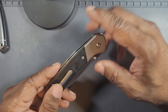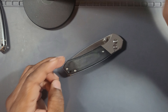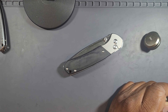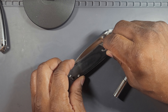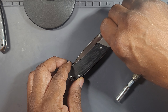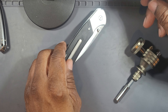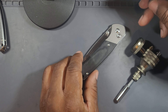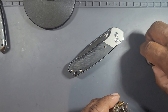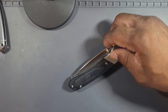My particular one is consistent all the way across. The screws look like T8 — yeah, T8. Very nice. T8 on the pivot, T8 all the way around. The clip screws look like sixes.